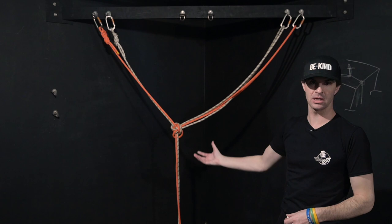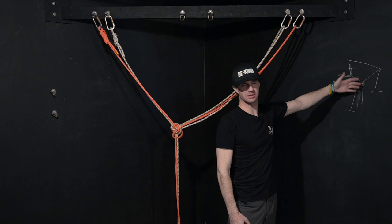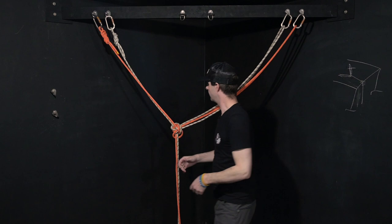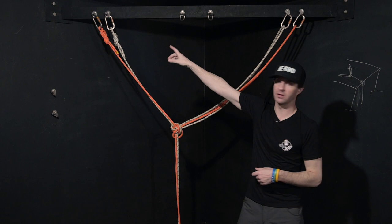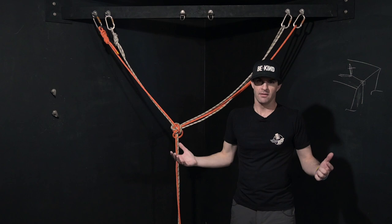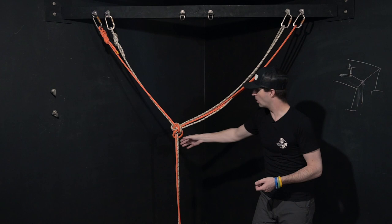In a window washing and building maintenance situation, this is where it's probably more critical. With the situation where you have a wall here and a wall here, any one of these lines fail, you're going to drop and pendulum to wherever that line was anchored. If this is anchored here, you're going to swing heavily into that wall, and that potentially could be very painful and cause a lot of injury, depending on what you hit. So if there's a potential of injury due to a pendulum, this is something that you're definitely wanting to look at.